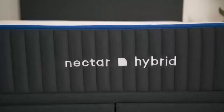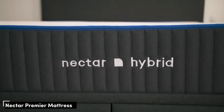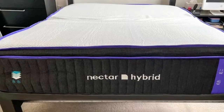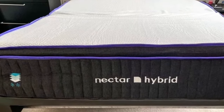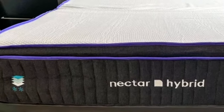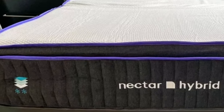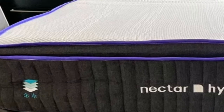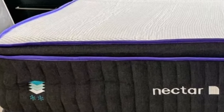Number 3. Many mattresses that provide enough cushioning for lightweight sleepers also have a tendency to absorb and trap heat, causing the sleep surface to feel uncomfortably warm. With the Nectar Premier, you get the best of both worlds. The mattress is highly adaptive thanks to a thick comfort layer, yet our tests show minimal heat buildup compared to other all-foam models.